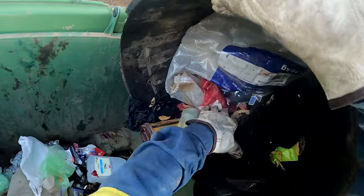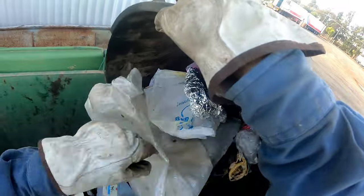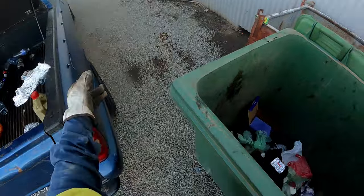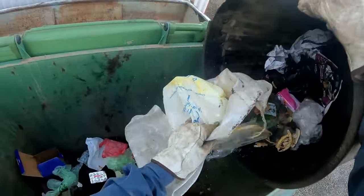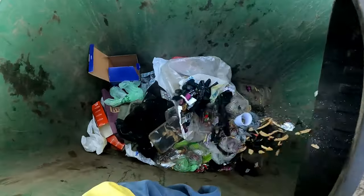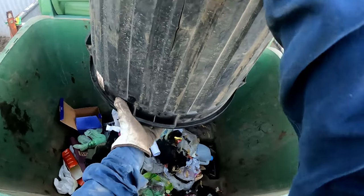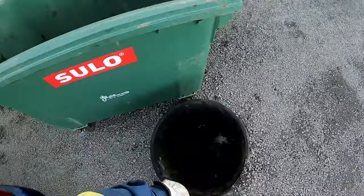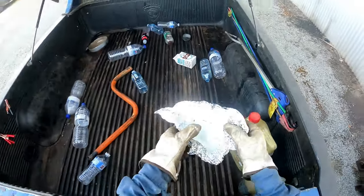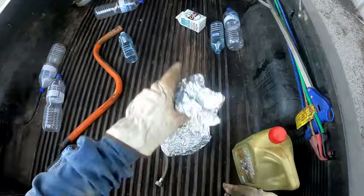Not much else in there - there's a bottle, a bit of alfoil. I'll get the paper out of it later. Another one there - it's worthy to put out to the curb I reckon. Have a look at this alfoil stuff, get the paper out of there.